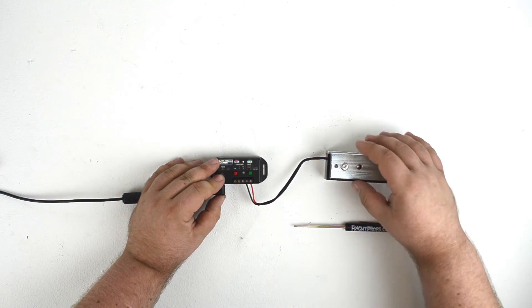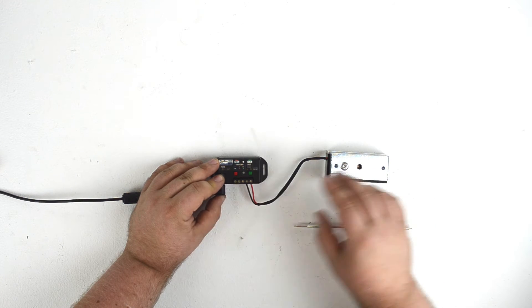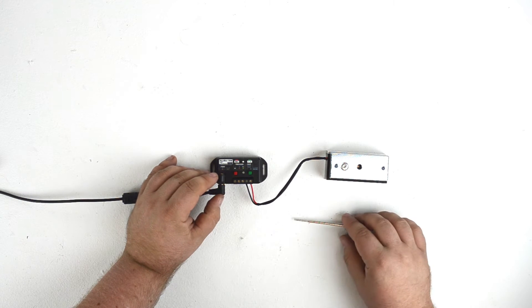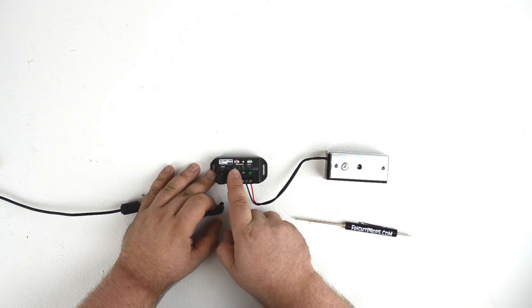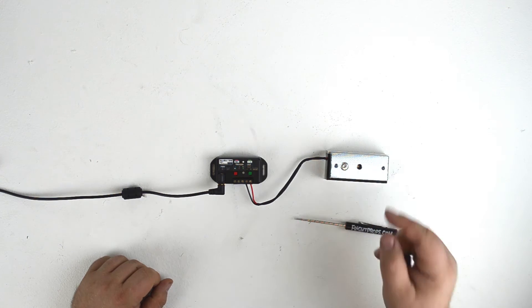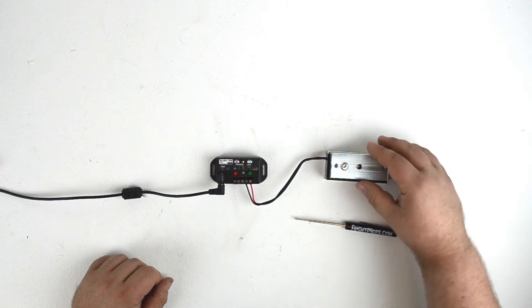That wouldn't be your typical use for a maglock. What most people are going to want is to have the lock locked at all times until it's triggered and then unlock. To do that, we need to switch the Peekaboo 1 into normally closed mode. We simply unplug the unit, hold down the red record button, and plug the controller back in. We can release the button — you'll hear the maglock lock — and the Peekaboo has now switched over to normally closed.